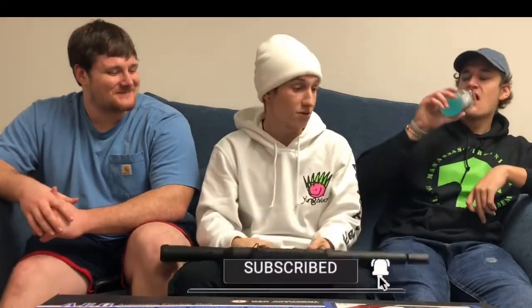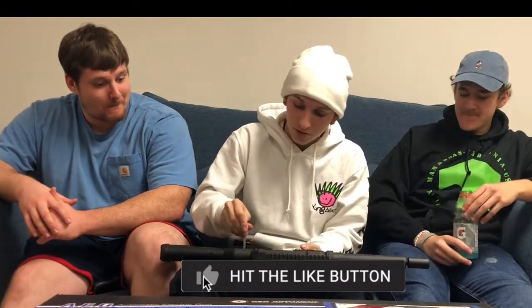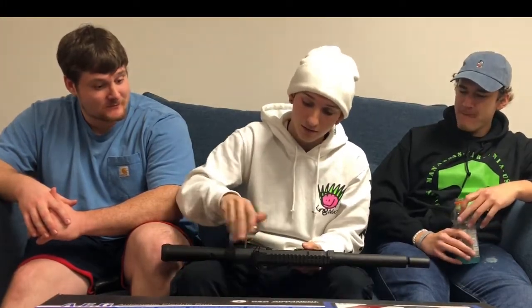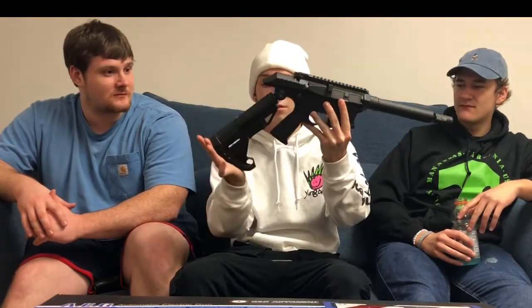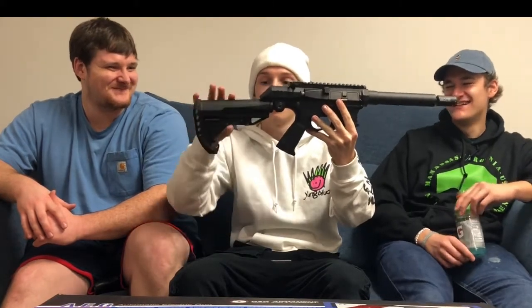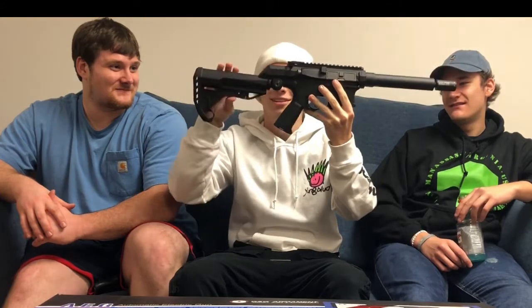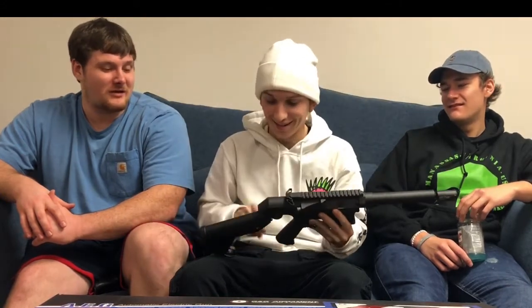Now we're going to adjust the stock to show you what it does. Simply turn the allen key to unlock it, and the stock will adjust to various different angles — all the way down here, straight up and back. I mean, that's a little ridiculous at the extremes, but it's actually a little more ergonomic than I thought.